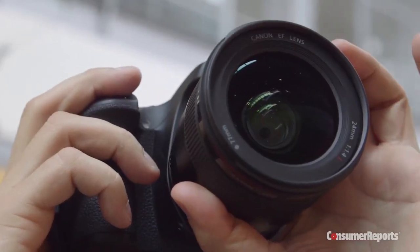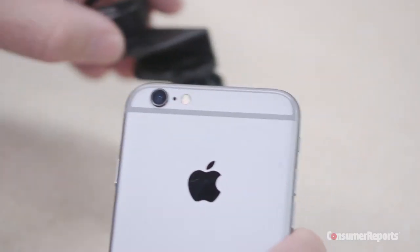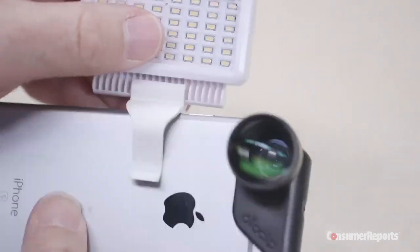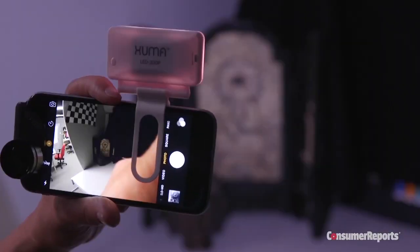That's a far cry from traditional lenses which can set you back hundreds if not thousands of dollars. There are a couple of drawbacks in using these lenses. For starters, they cover up the phone's flash. You can work around losing the smartphone's flash by adding a flash like the Zuma Mobile LED, which costs $35 and has two different brightness settings as well as a slow strobe.